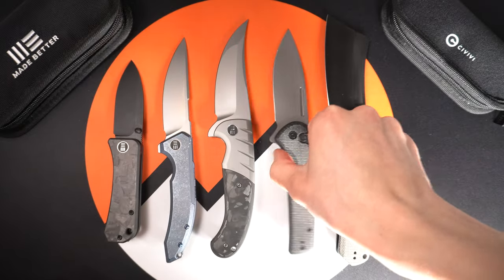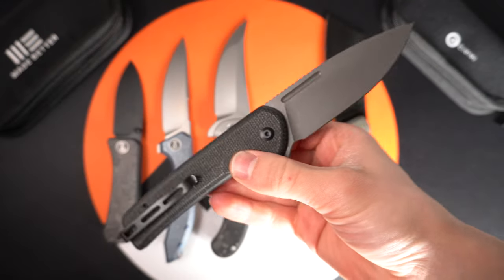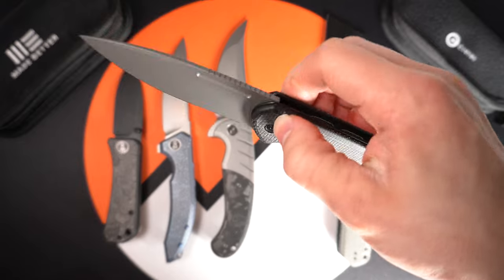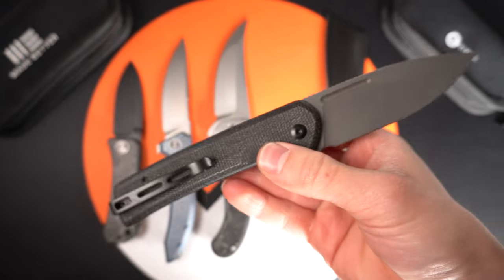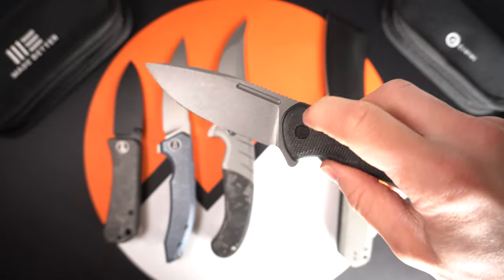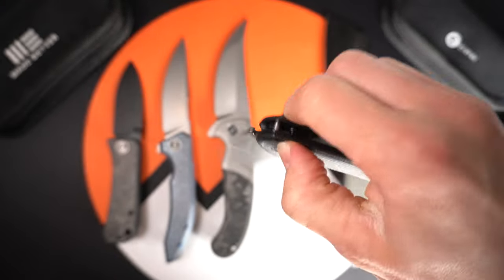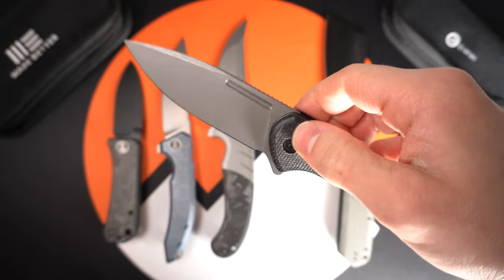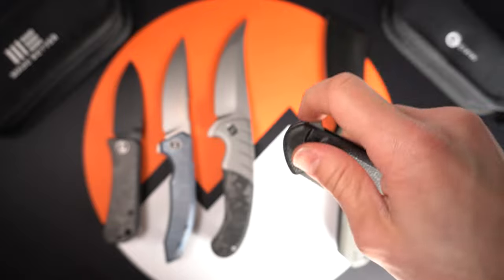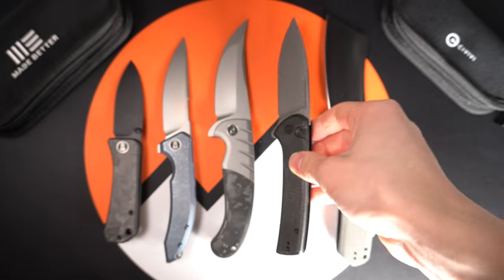Up next we have the new Civivi Conspirator — button lock, with an overall length of 8.1 inches and a blade length of 3.48 inches. There are going to be four variations of this one. Awesome action. There's a little bit of button lock stick, but nothing a little heavy KPL lube can't fix. No big issues there. It's great to see another button lock.